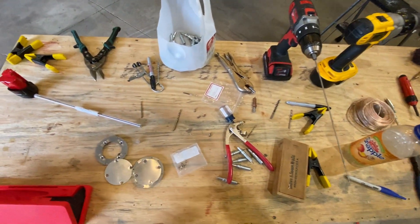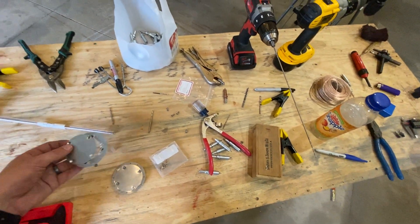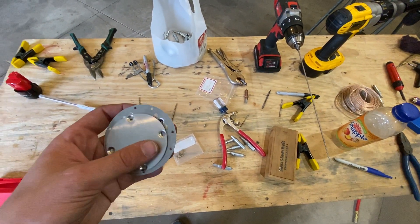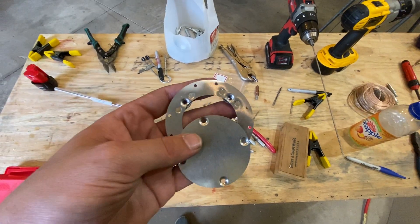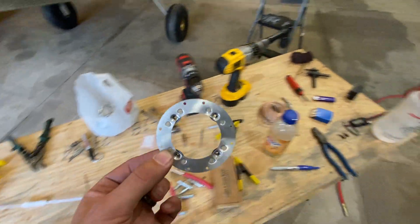I'm using pop rivets just because I don't have a hand squeezer to do the solid ones. I might try and borrow one from a local EAA chapter, but if not, pop rivets will work just fine.